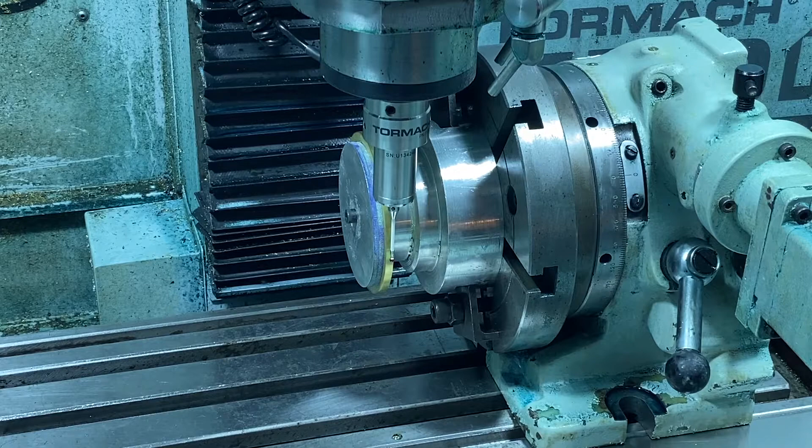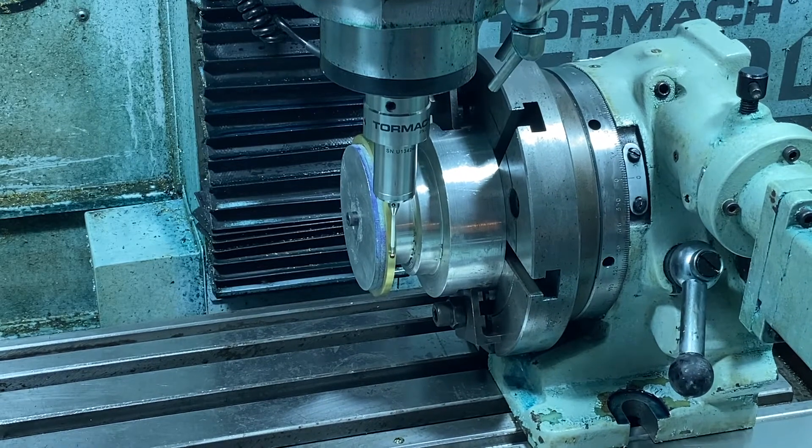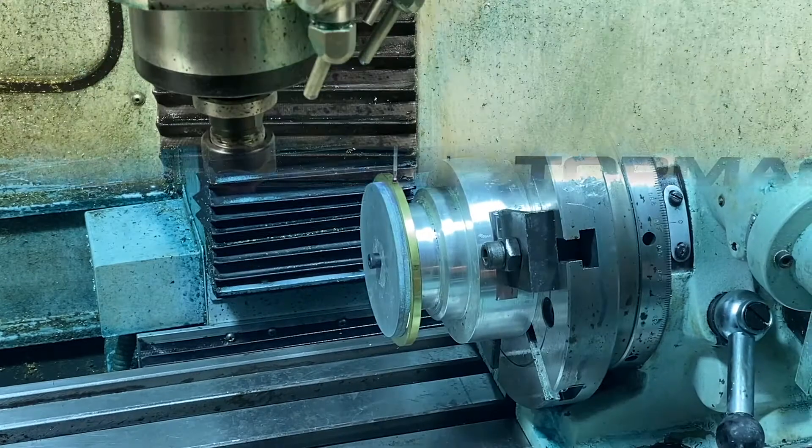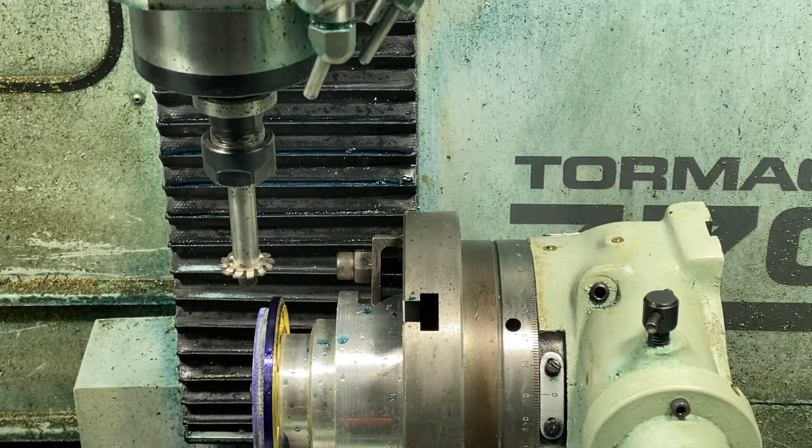We've got everything set up — as you can see I've got a cutter in place on a mandrel. I put die chem around the edge so we can see if the teeth are at the proper depth when we do the cutting. What we're going to do here is cut 130 teeth of a 0.8 module cutter — these are PP Thornton cutters that should do the job, so we'll get started.